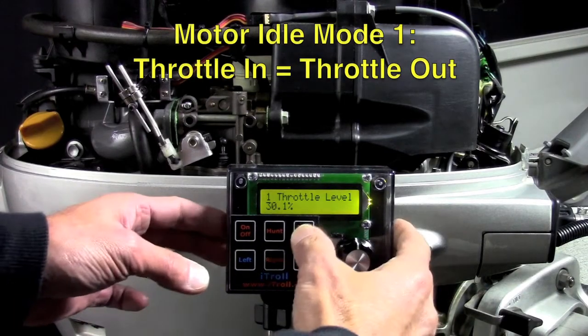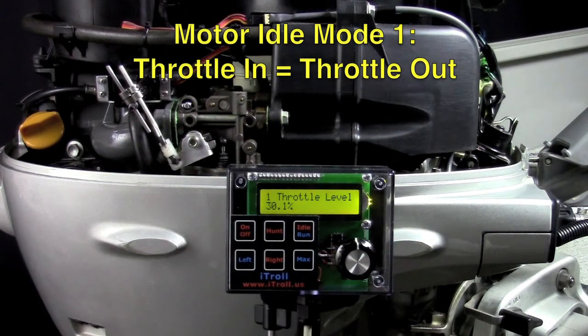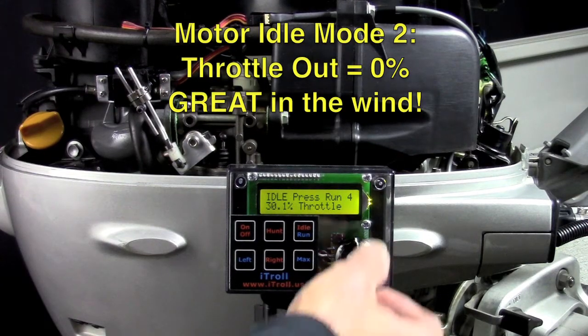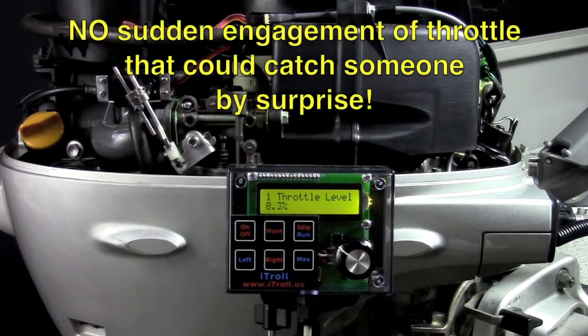iTroll's motor idle feature works in two modes: the conventional way, where you exit idle at the same speed you entered; and if you hook a fish in windy conditions and your boat is being tossed around, you can also exit idle at zero and gradually dial in just the right amount of throttle to maintain the boat's heading.